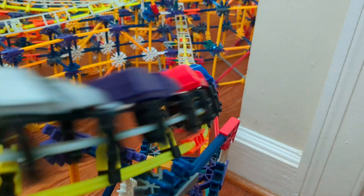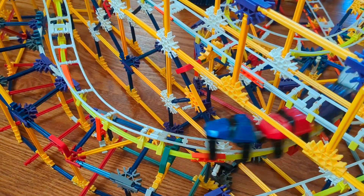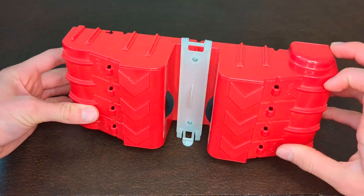It makes it super frustrating to build with these because they are so limiting to what you can build. Now there are other alternatives, but they aren't good either.